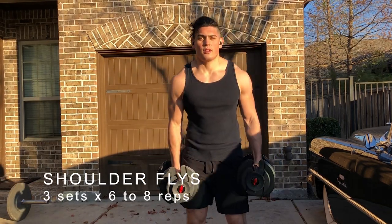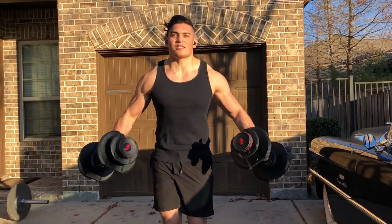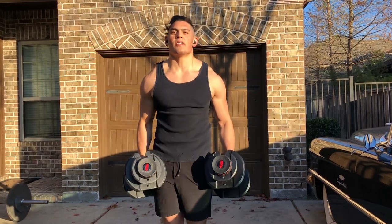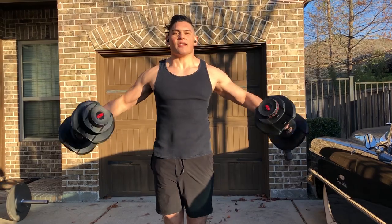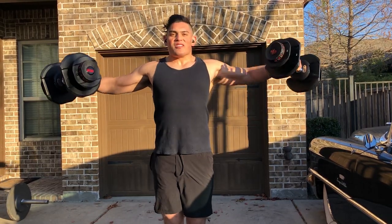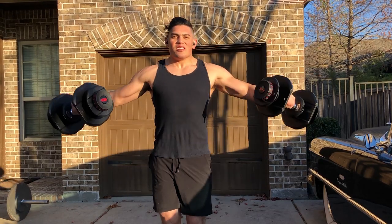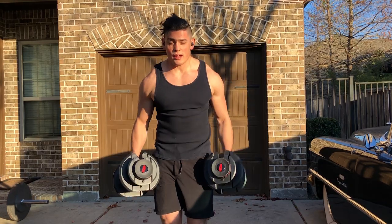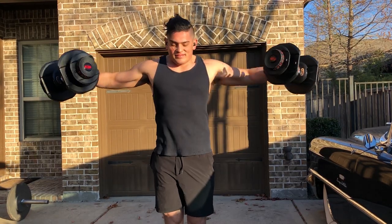The shoulder fly works the lateral deltoid muscle of the shoulder. I start this movement with my arms somewhat straight other than a slight bend at the elbow, and my hands are holding dumbbells at the side of my body. I'm in a slight forward-leaning position with hips and knees bent a little. To complete the move, I'll raise my arms in a coronal fashion until my hands reach approximately shoulder height.